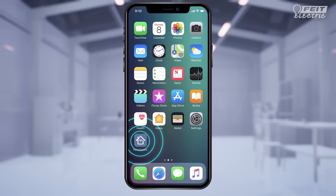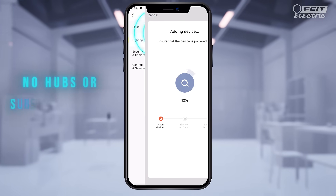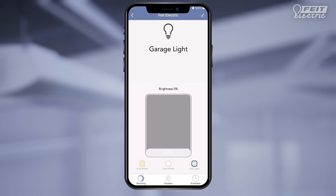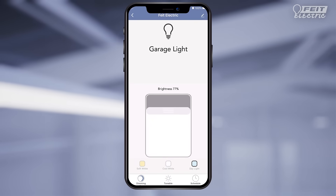Just download the free Fight Electric app and connect the light to Wi-Fi. There's no subscriptions or monthly fees required. Then you can control the light from anywhere using the free Fight Electric mobile app.